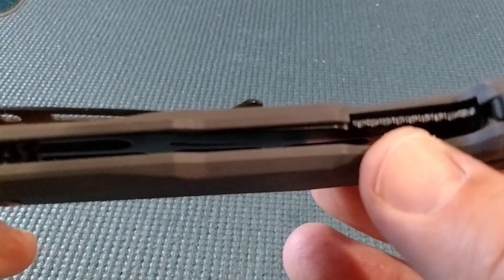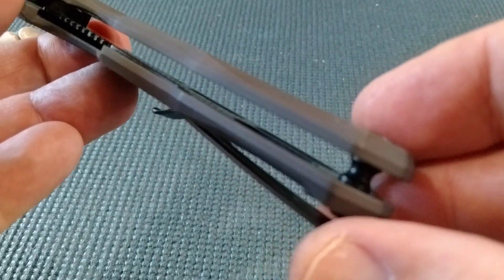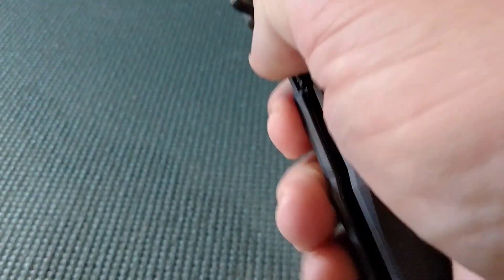I want to show you the slotting on the internal milling — you can kind of see that. Okay guys, we're gonna wrap this one up as well.